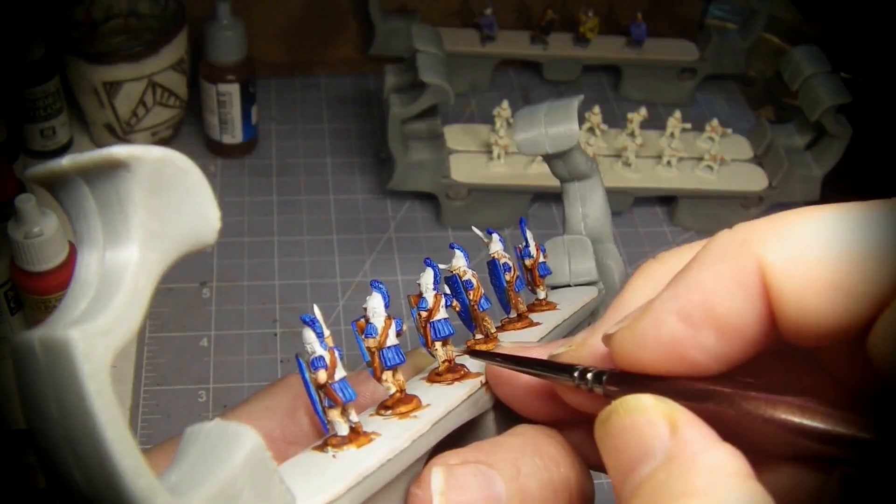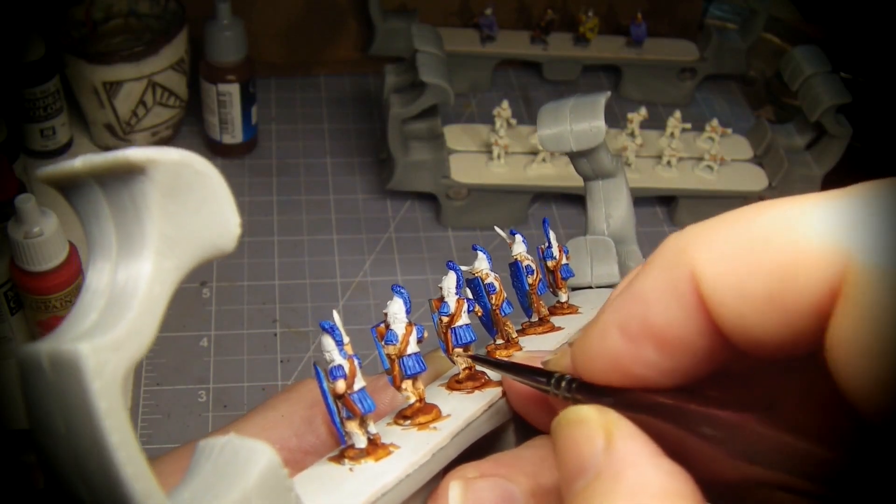The flesh tone was still a little dark, so I put on an opaque flesh highlight.